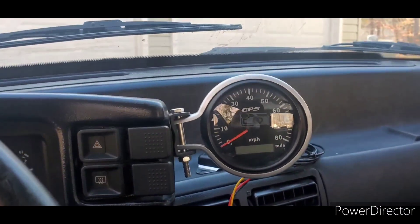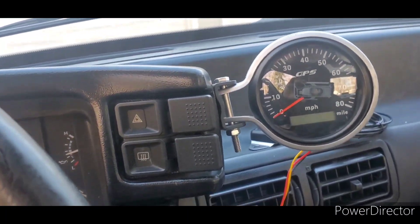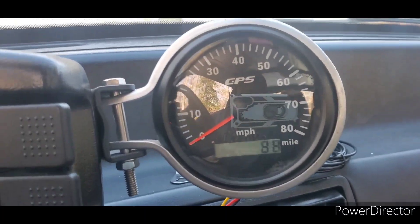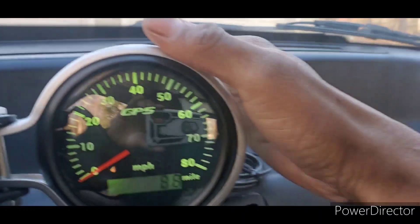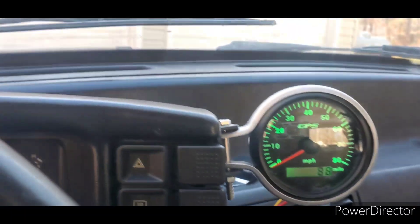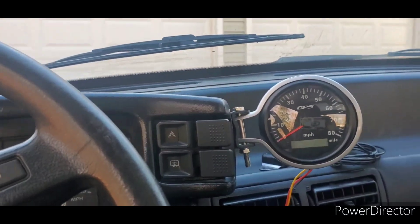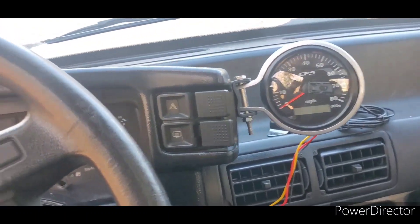It reads perfectly fine and it holds on to your mileage too. I'm gonna get another one since they sent me an 80 mile unit — but you'll see it right here. It holds your mileage. There's a button here that you can use to change basically whatever lighting you want. Since my gauges are green, I'm gonna leave it at green. How to install the GPS speedometer unit for your Fox body — nothing to it, pretty easy, straightforward.